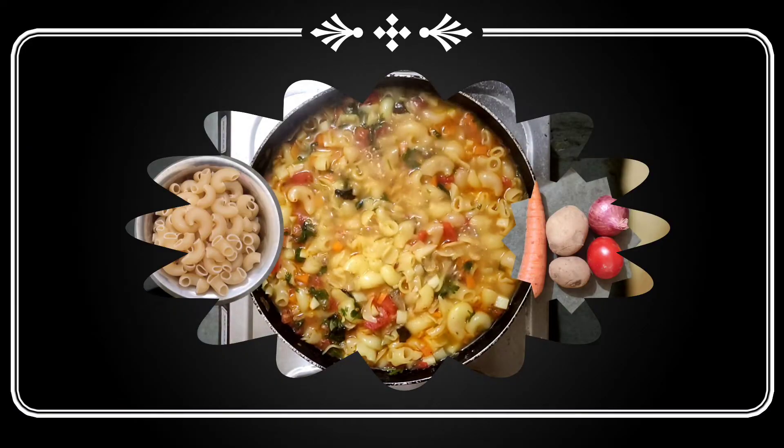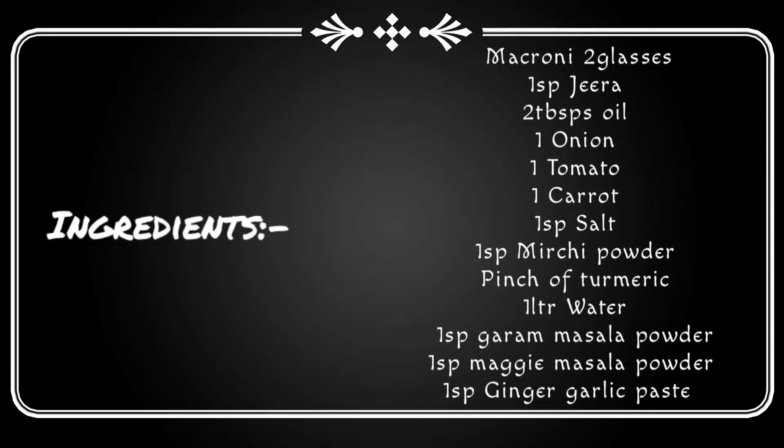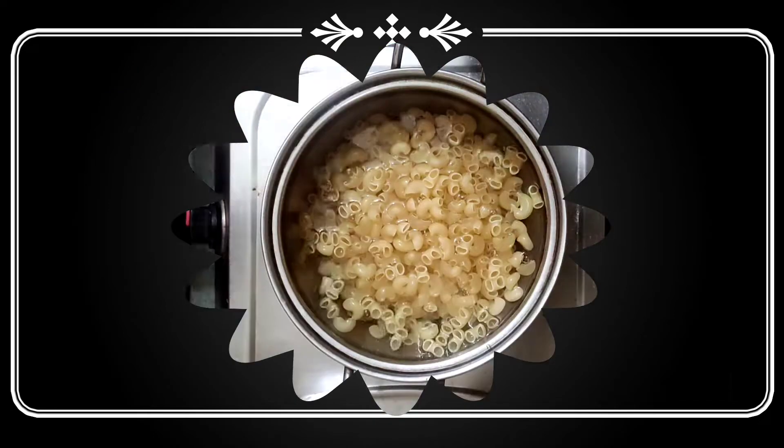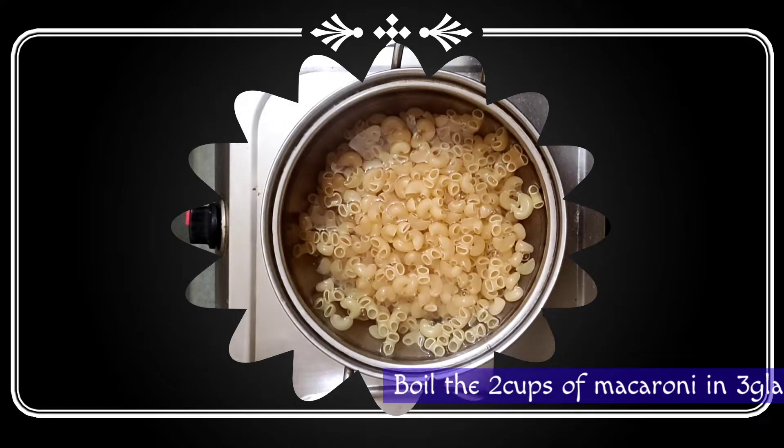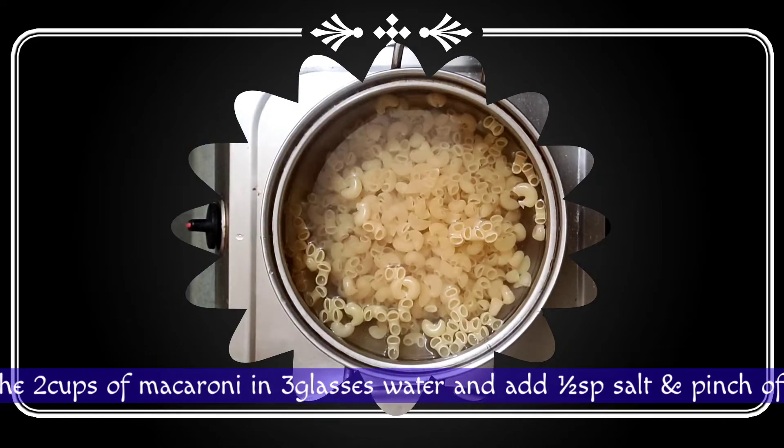Hello friends! We are going to make macaroni. 2 cups of macaroni.